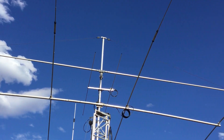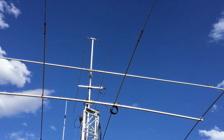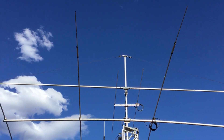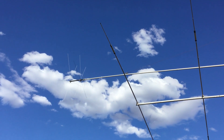Monoband on 20 metres, and 40 and 80 obviously. And a loop at the top there, if you can see that, for the guy wire to support it. Here's a bit of a wind grab that works quite well.